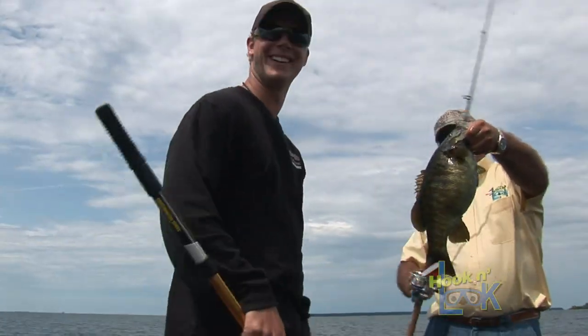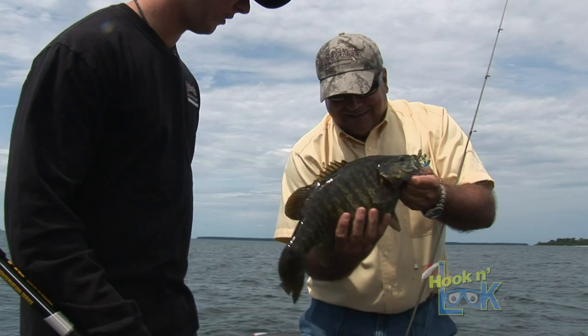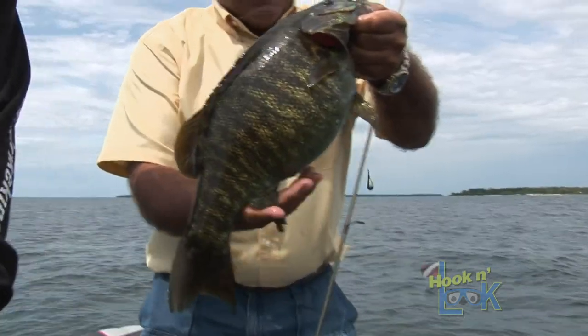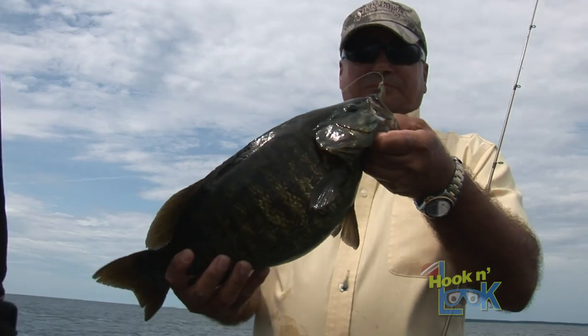Look at the belly on that fish. Is it real? Look at that thing — it looks like me. I can't say that I've seen one like that, to be honest with you. Not that fat. Look how fat it is — it looks like it literally swallowed a football.